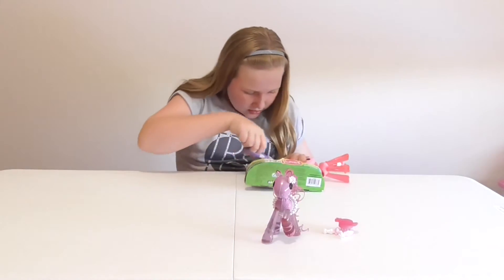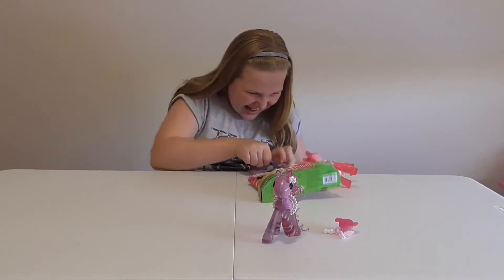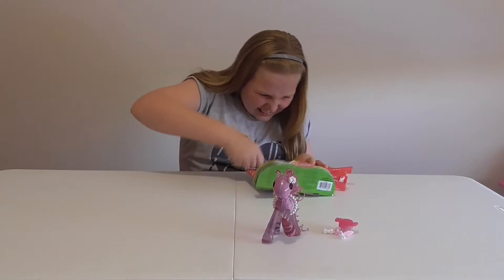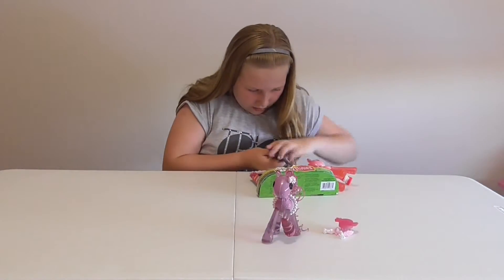I don't understand — why can't they just use a glue of some kind on their hair? This may be a very long video.